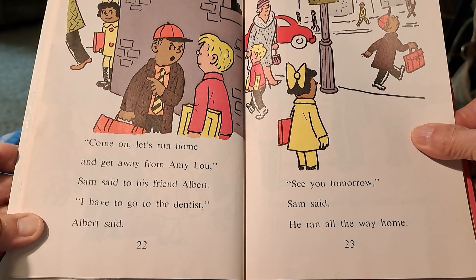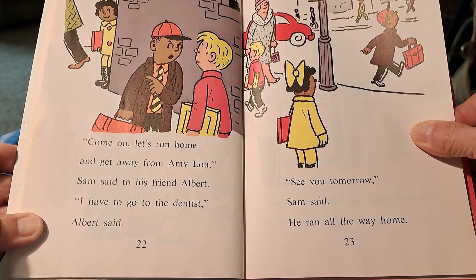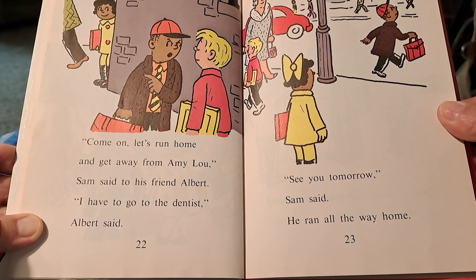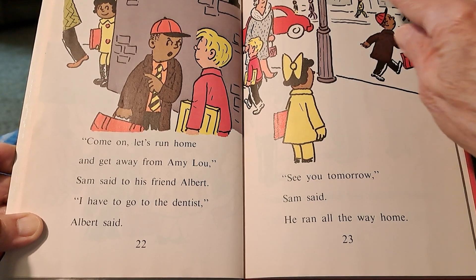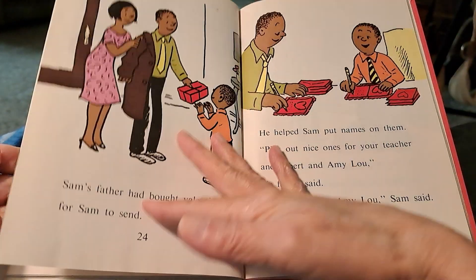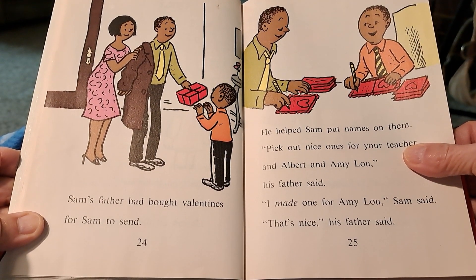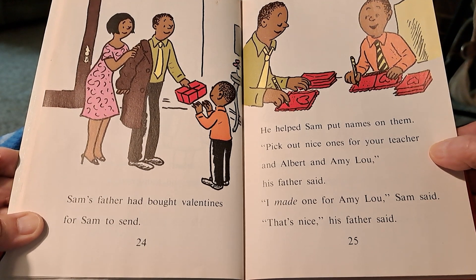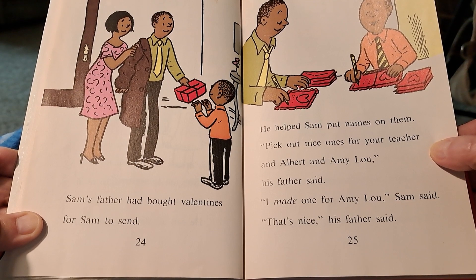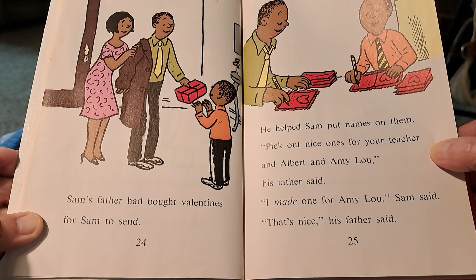Come on, let's run home and get away from Amy Lou, Sam said to his friend Albert. I have to go to the dentist, Albert said. See you tomorrow, Sam said. He ran all the way home. Sam's father had bought valentines for Sam to send. He helped Sam put names on them. Pick out nice ones for your teacher and Albert and Amy Lou, his father said. I made one for Amy Lou, Sam said. That's nice, his father said.